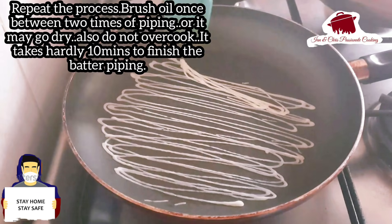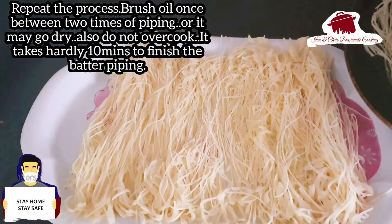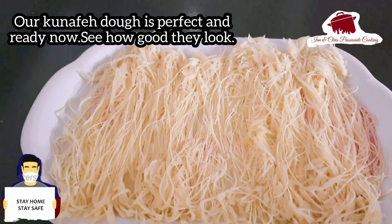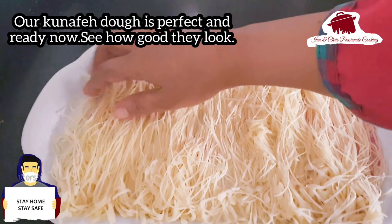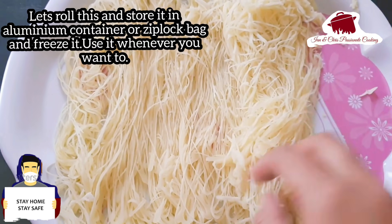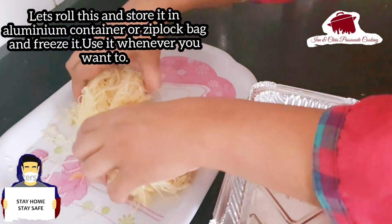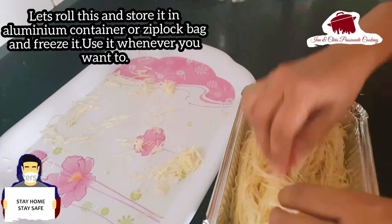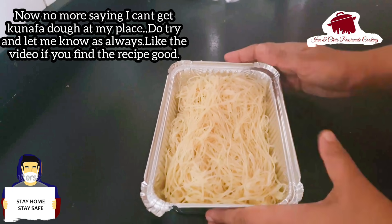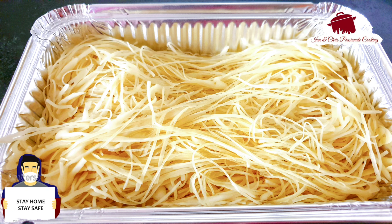I will put the Kunafa dough in the oven and fill the tray. Put it on the oven tray and set aside. If you have any type of Kunafa, you can store it safely in the freezer.